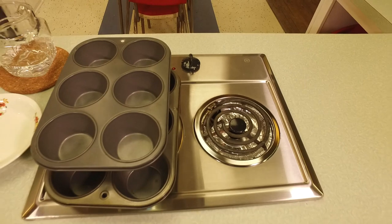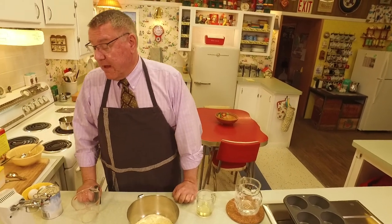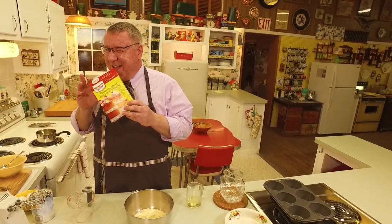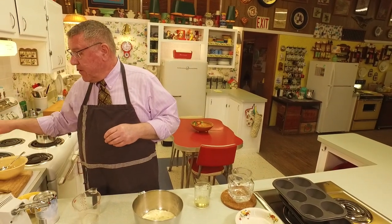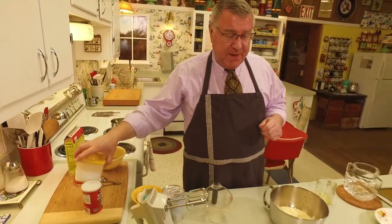Those are the jumbo muffin size pans. People have asked me over the years, 'Kevin, love your pineapple upside down cake — what's your secret?' Well, I start with a box mix of pineapple upside down cake mix. I think Duncan Hines is about the only one that makes it and has been around, so that's our starting point.